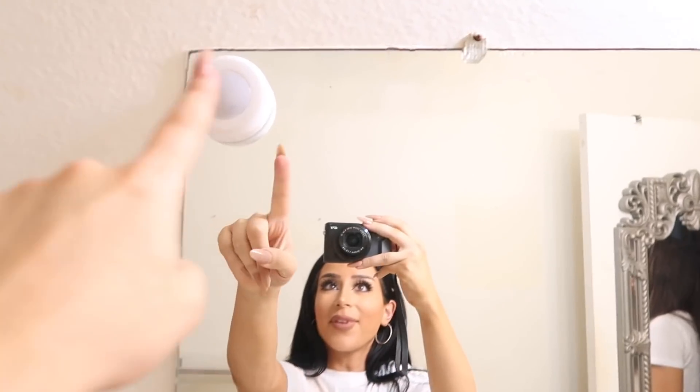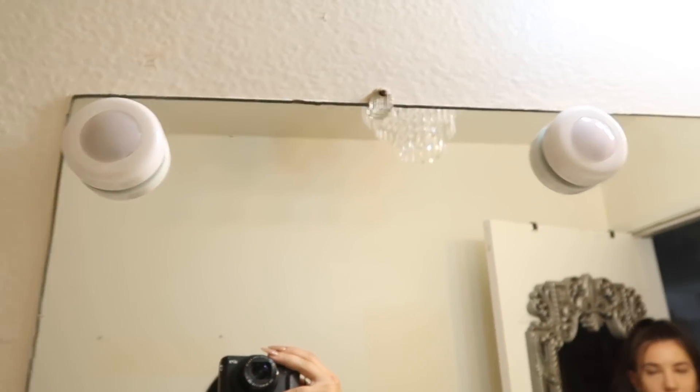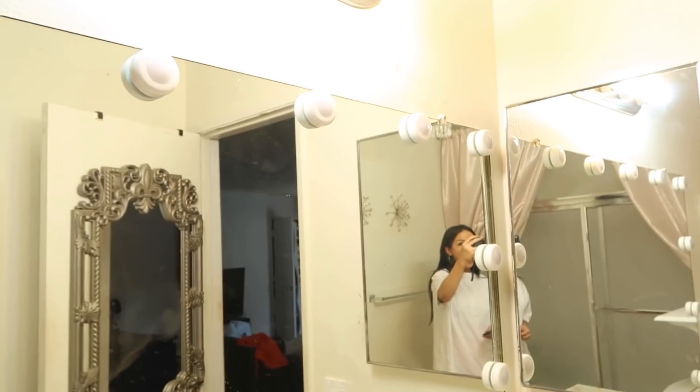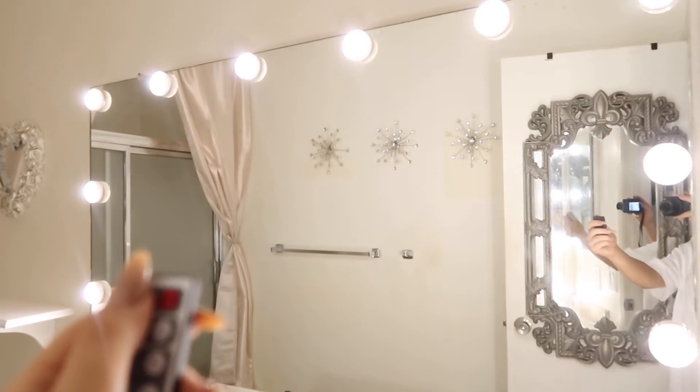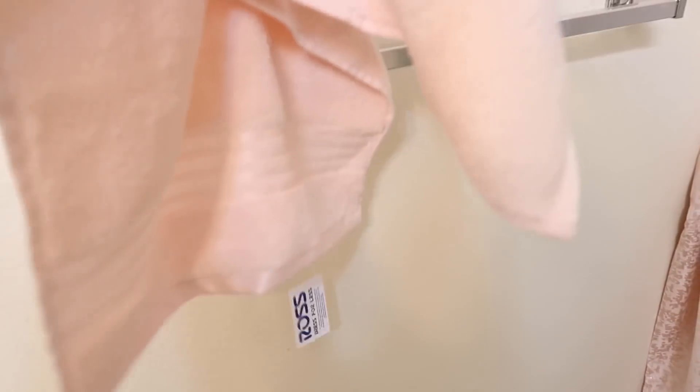We're just going to stick them right on — boop boop — nailed it, and it really is just that easy. Go ahead and put them all along the edges of the mirror. You can use the remote control to set them on perfectly — and look at this, so freaking cool!